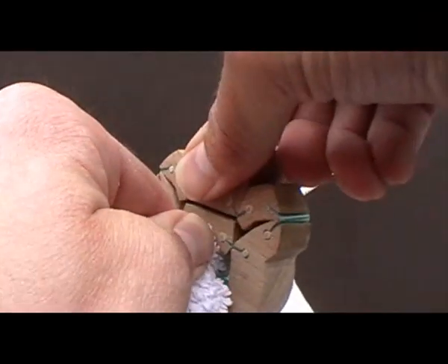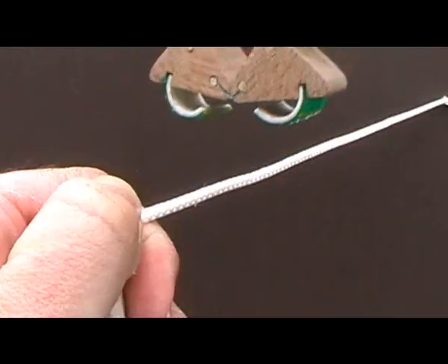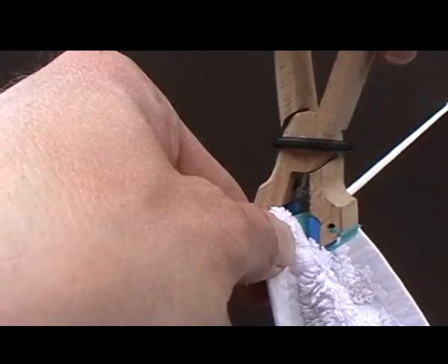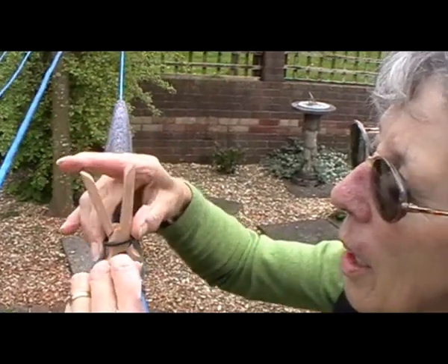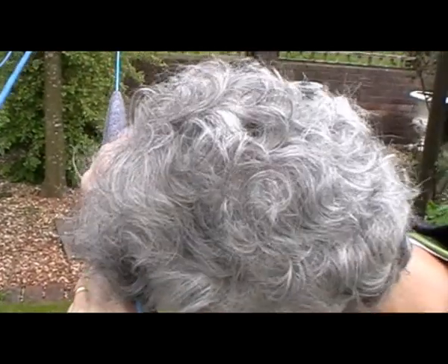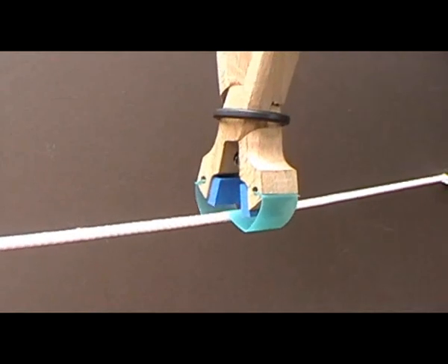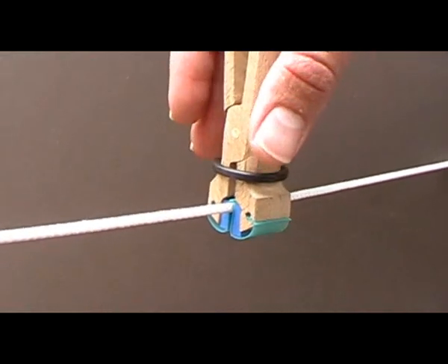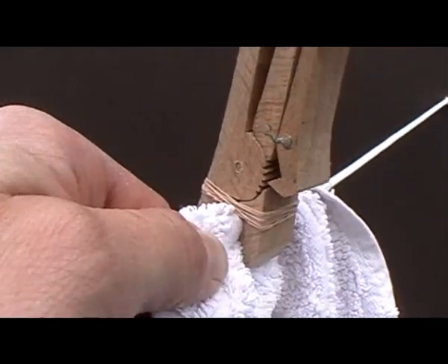I made a prototype. But something I find very easy to do with my dexterity, Shirley struggled with. She had been using sprung pegs for so many years that when introduced to a new operating method, her brain still wanted to open the peg in the way it always had. I looked at new designs that built on existing patterns of use but were easier to operate.